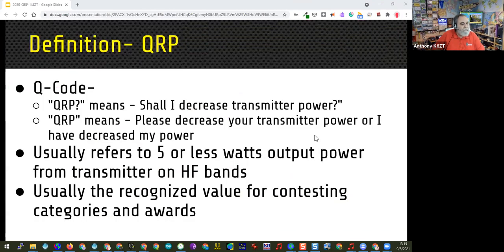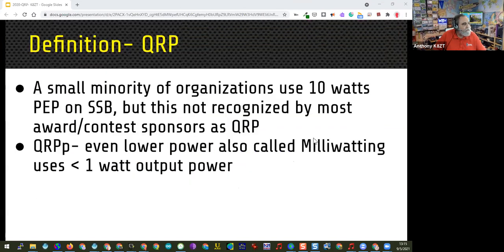Speaking of the GQRP club, this is a little redundant — you all know what QRP is, so I can skip over that portion. A small minority of organizations use 10 watts for the QRP figure on single sideband; that's been a point of contention on the discussion boards this last week. And of course milliwatting — QRPp is using less than one watt of power.